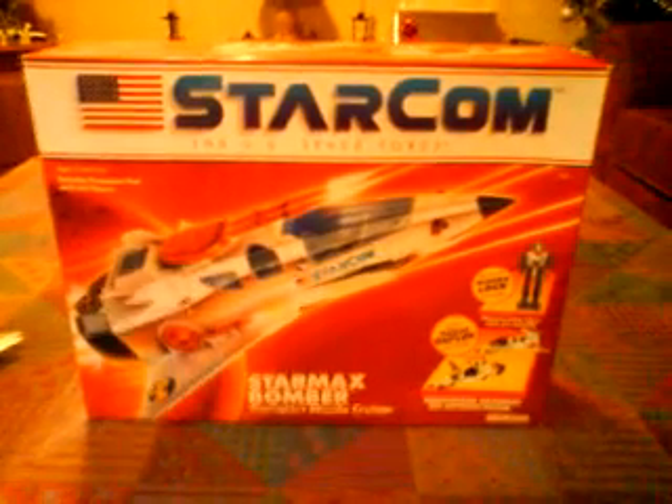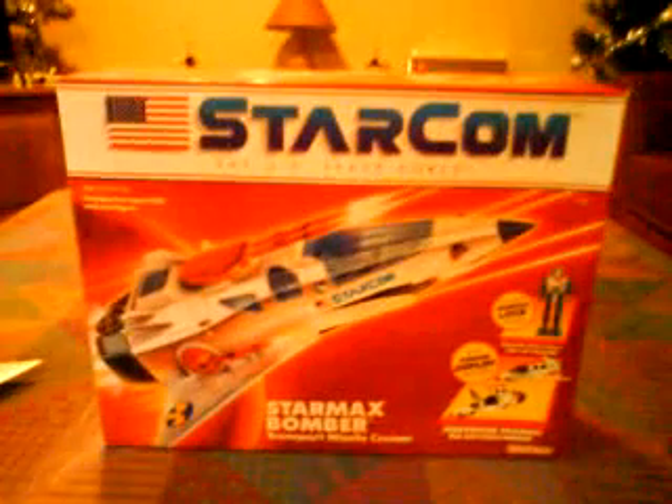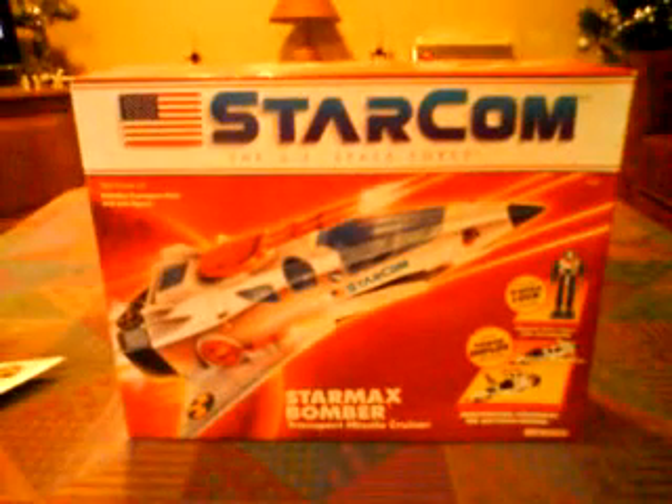Brilliant toy line. Required no batteries, as shown here — the box says 'motorized change, no batteries needed.' Unfortunately the toy line did not do as well because they did not advertise that fact.